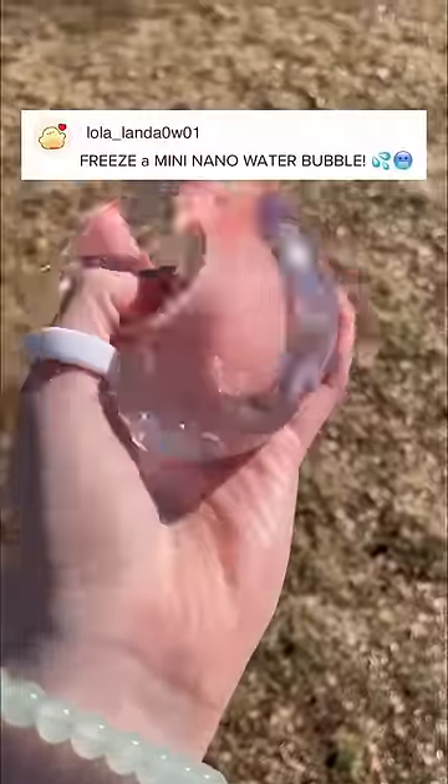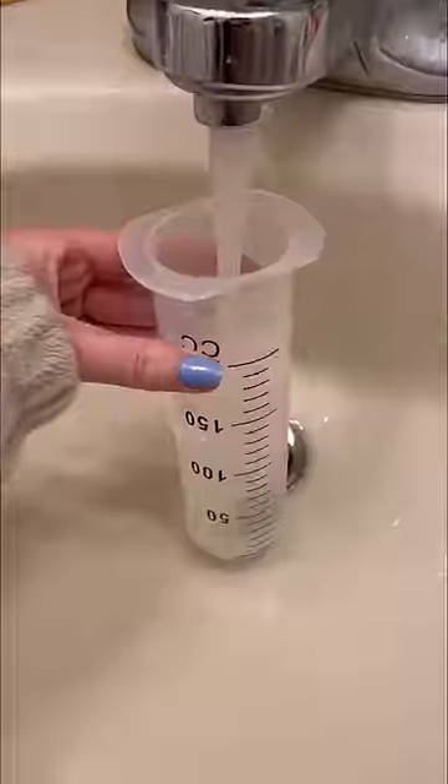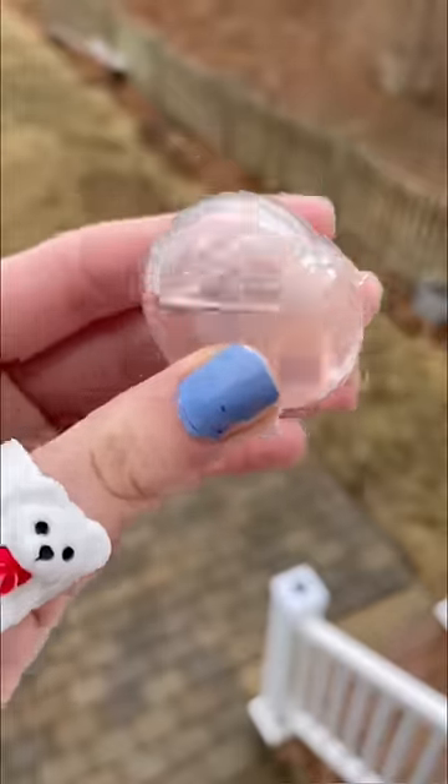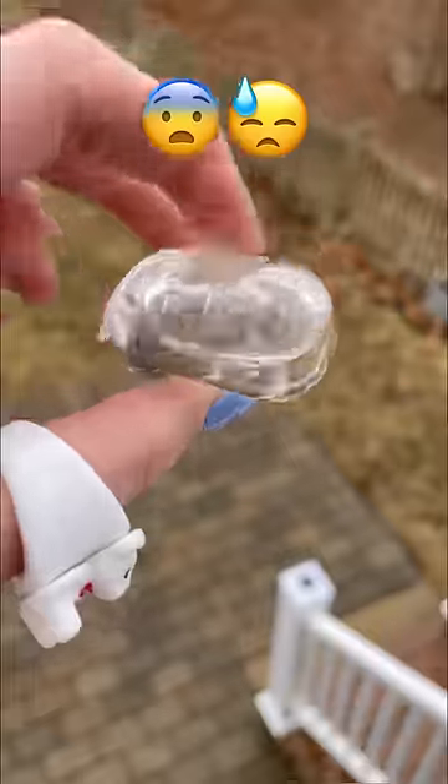In my last video, you guys dared me to freeze my mini nano water bubble, so that's what I did. I filled up the syringe with some juicy water. Oh my god, it is so squishy. It looks like a mini implant. This thing should be illegal — it's literally clearer than my vision.